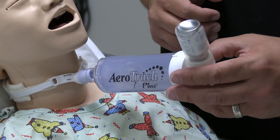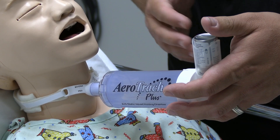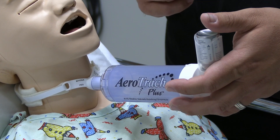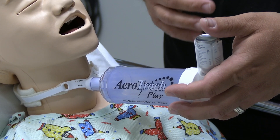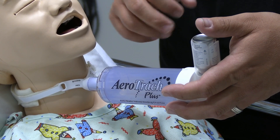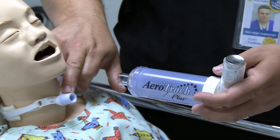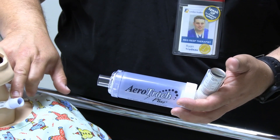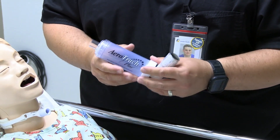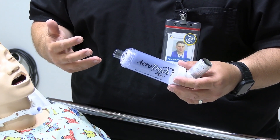Go ahead and attach it to your patient. Depress the medication to deliver a puff. Just like the mask aerochambers, allow five to six breaths. Normal tidal breathing is fine to allow them to breathe in all that medication. When they are done, hold down on the flange of the tracheostomy tube to ensure that you're not pulling it out. Then shake your medication and prepare it for the next puff. You will do that for every puff that has been prescribed.